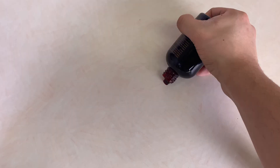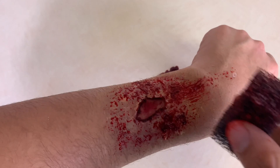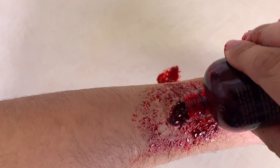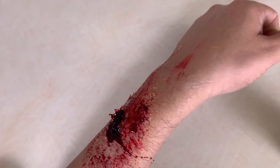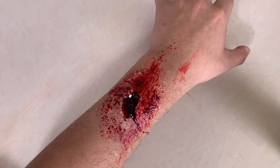Now add drippy fake blood to your SFX wound — make it as bloody as you want. You can never go wrong with too much blood! When you have the look you want, you've finished your SFX wound using Elmer's glue. I hope you enjoyed this SFX tutorial — have a good night.